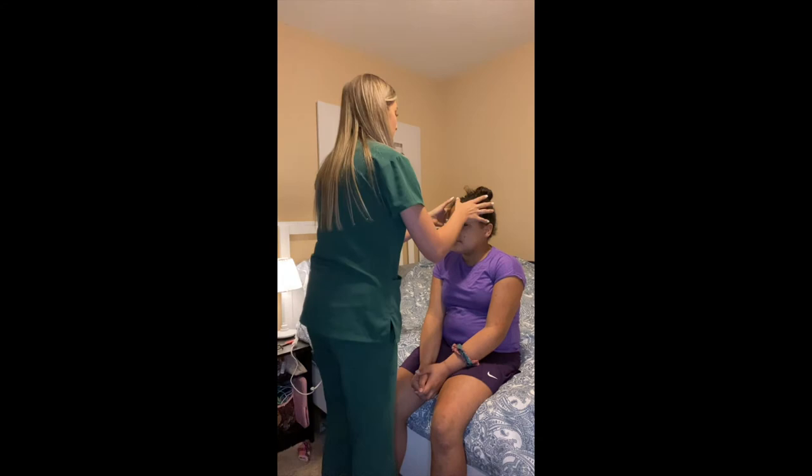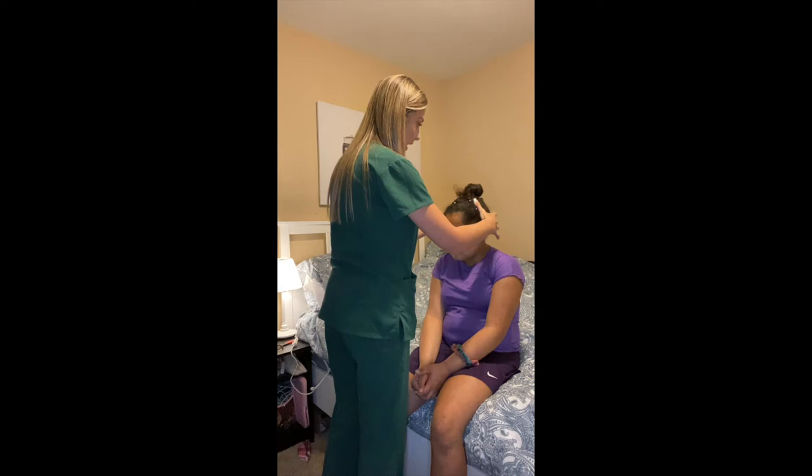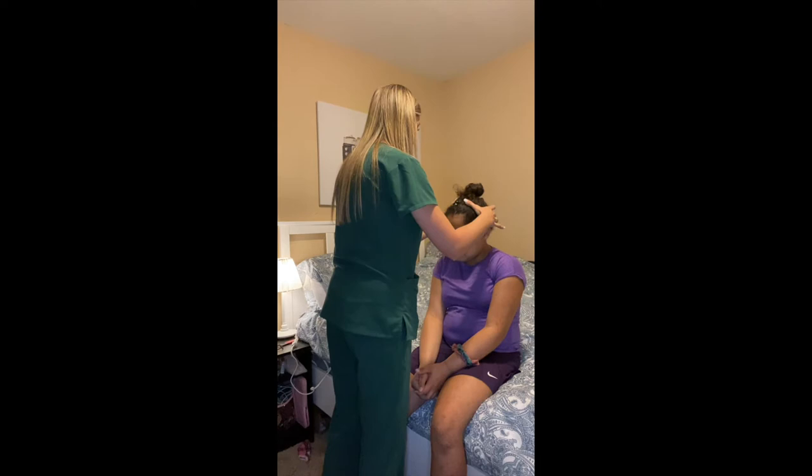So palpating the head, checking for any parasites. Are you having any pain? No tenderness in any areas? Noted. No parasites? Noted.